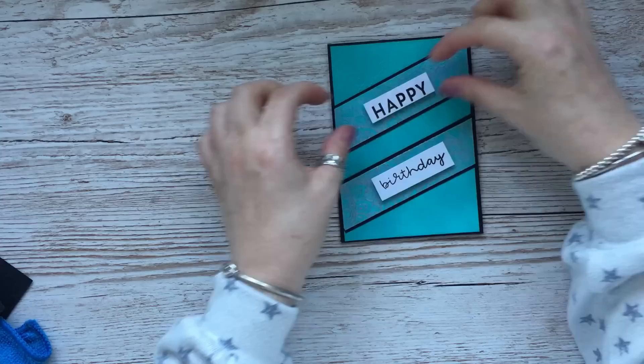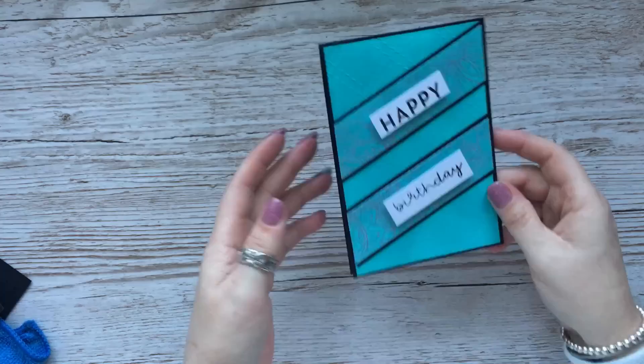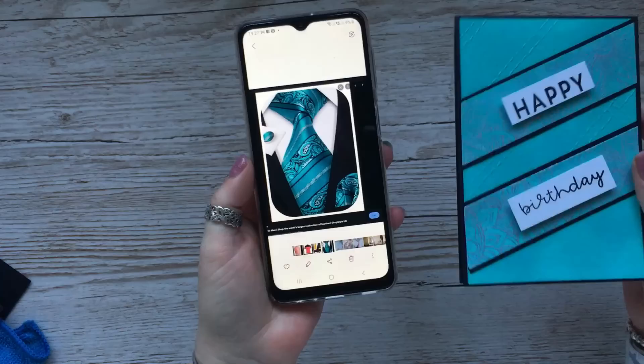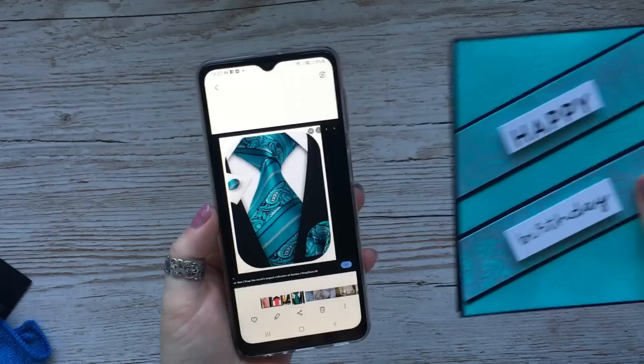That looks so pretty already. I just stamped 'Happy Birthday' and put them sort of on an angle to match the card, and I think that's turned out beautiful. It's probably not something I would instantly think to make as a male card, but if we look at the tie, you can see how I've incorporated that — pulled my idea from it.